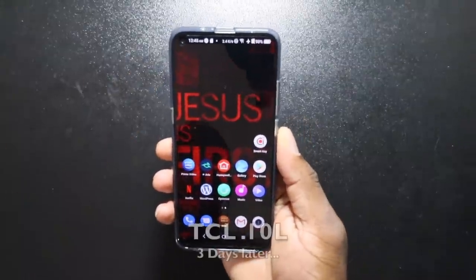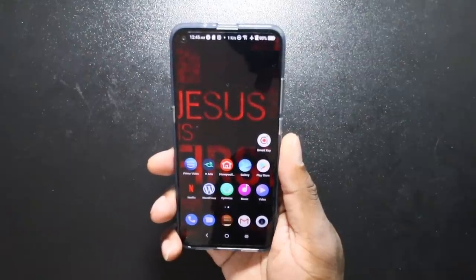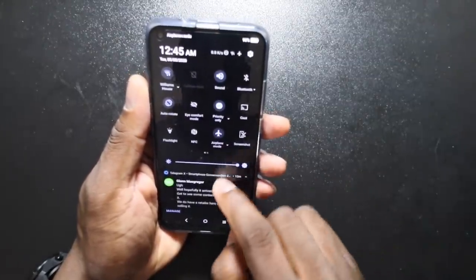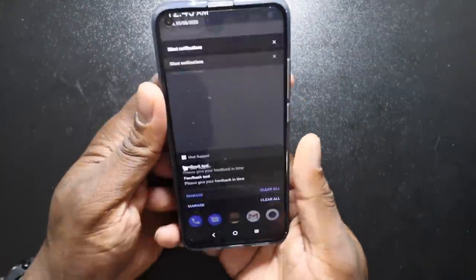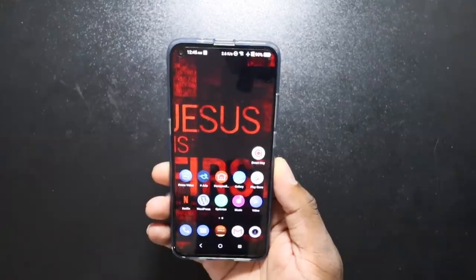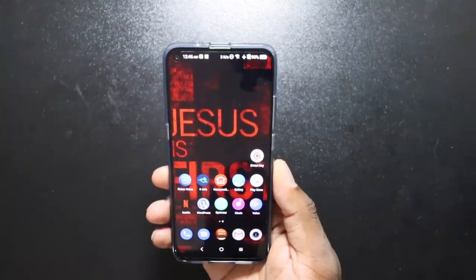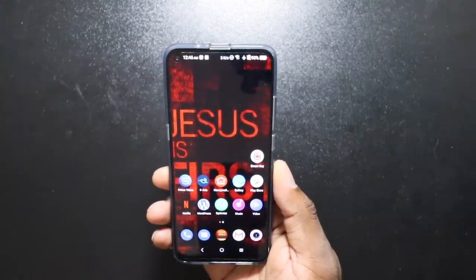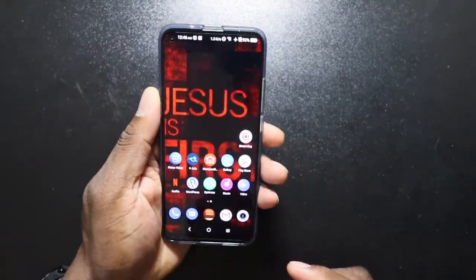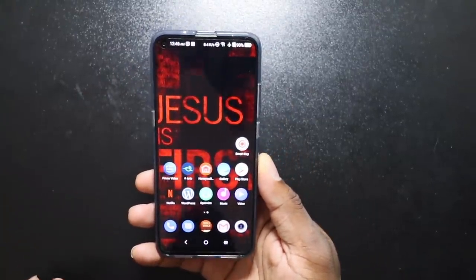Welcome back to another video. The TCL 10 L is an affordable device that TCL is dropping — it's supposed to come in at $250. At the recording of this video it has not released yet, so I've been testing a few things including the battery. This is by no means a full review — I'll give you that later — but this is a three-day recap, and the device is actually doing extremely well.